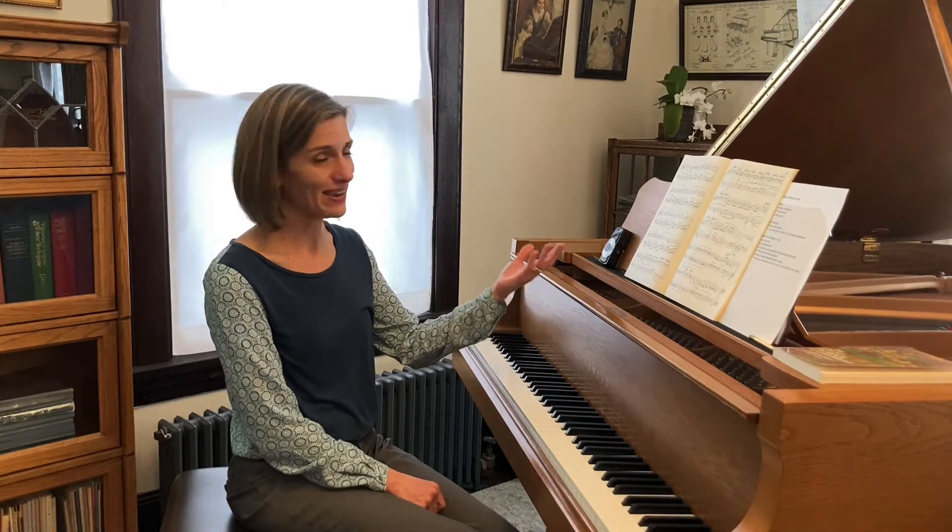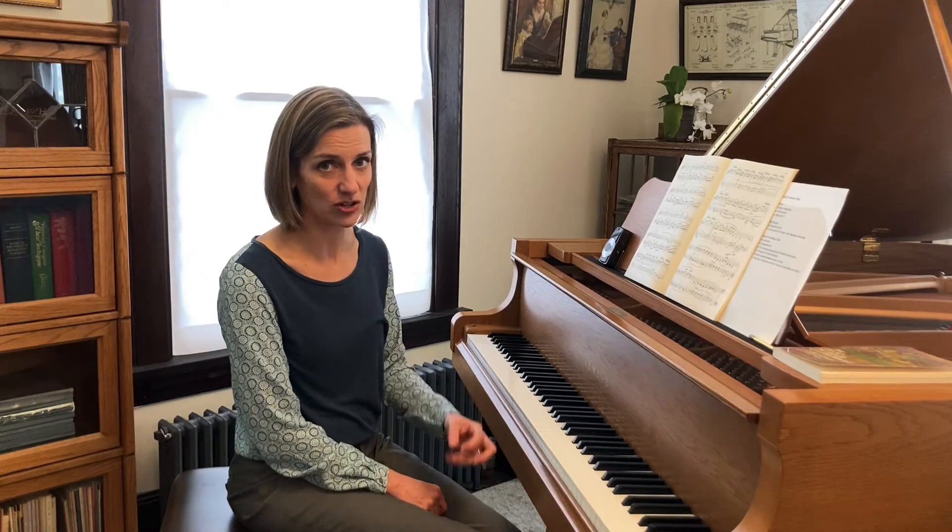The dynamic at measure 19 is pianissimo, which is true of much of this piece — it's soft. So whenever you're evaluating fingering for your left-hand arpeggios, make sure it's something you can execute without bumps or fast attacks and jerks in the left hand.